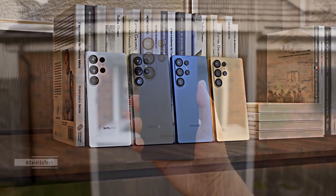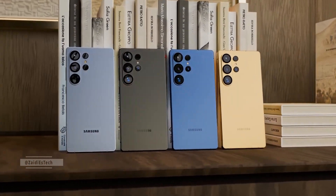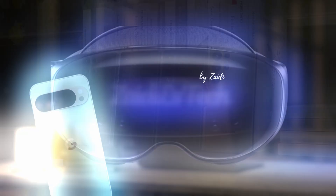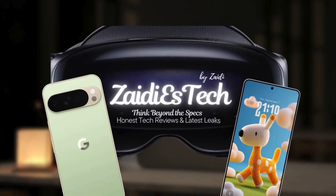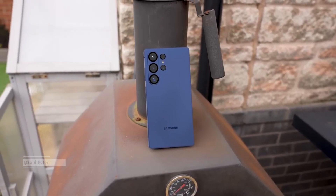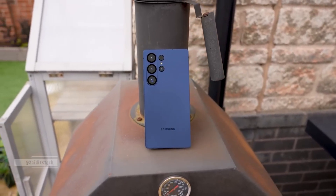So let's break it all down — the design, the specs, the new display tech, and everything that makes this phone a hot topic before its official launch. Hey everyone, welcome back to Zadie ES Tech. I'm Zadie, and today we're diving deep into everything we know so far about the Samsung Galaxy S26 Ultra. Let's get started.